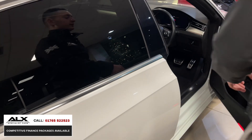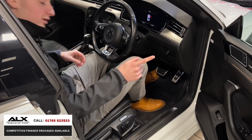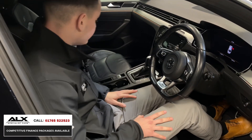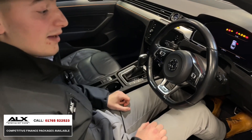Before I forget, this vehicle is also backed up by a full Volkswagen service history, so you've got that peace of mind — every bit of paperwork is there. It's a very well looked after car with just two owners, so the people who've owned it have really kept on top of it.